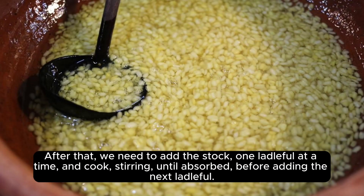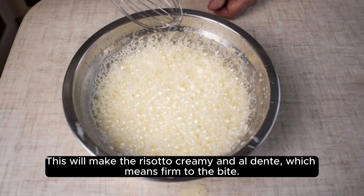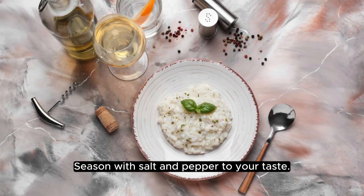After that, we need to add the stock one ladleful at a time, and cook, stirring, until absorbed before adding the next ladleful. This will make the risotto creamy and al dente, which means firm to the bite. This process will take about 20 minutes. Season with salt and pepper to your taste.